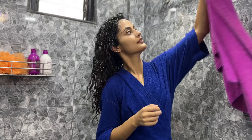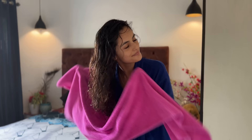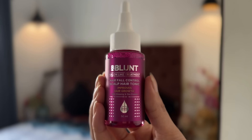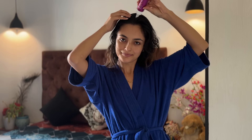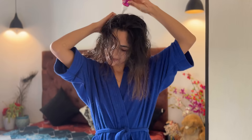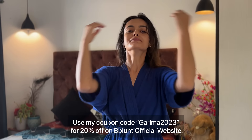All these products are SLS and paraben free and are suitable for all hair types. Bee Blunt is a premium hair care and styling brand, and when we order from Bee Blunt, they link you with a women's order, empowering them through the Sambab Foundation. Post shampoo and conditioner, I am going to use the Bee Blunt Hair Fall Control Scalp Hair Tonic, which improves hair growth by over 60% in just 56 days. You can get all these products on Amazon, Flipkart and Nykaa. If you buy from their website, you can also apply my coupon code GAREMA2023. Links are in the description box.